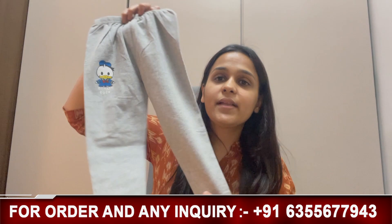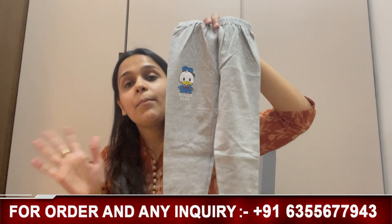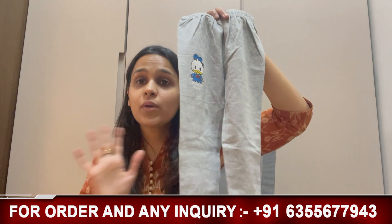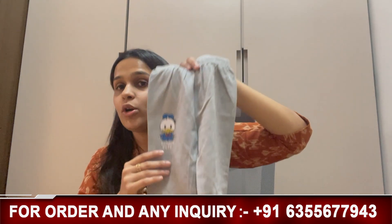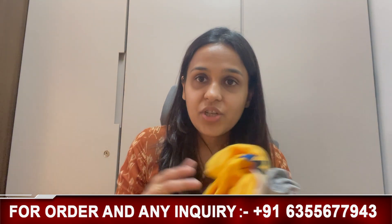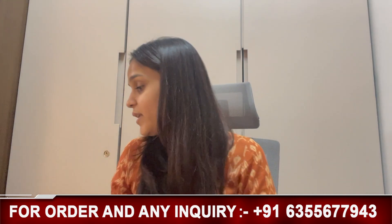And if we talk about the pajama, it looks like this as you are watching. It is elasticated-based with a nice regular length. It is not wide leg, it is not narrow — it is a medium type of pajama, not too open and relaxed, not tight, a comfortable fit. You can see that Donald Duck is printed on the right side, and it is a regular length. The waist is 100% elasticated. This is our unisex print, irrespective of gender. If you want to talk about sizing, friends, we have sizing available from 3 years onwards.